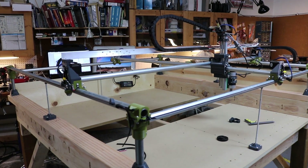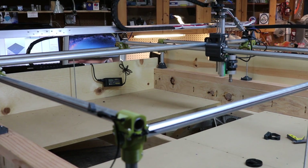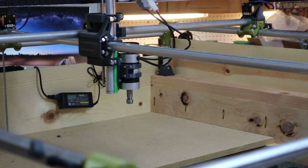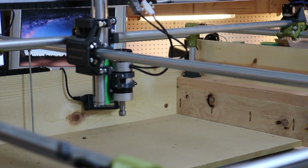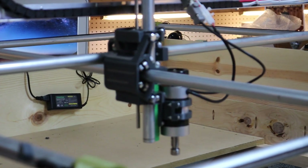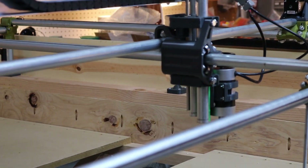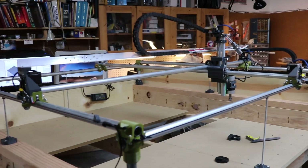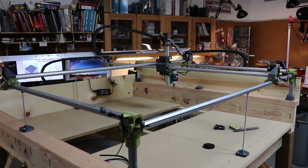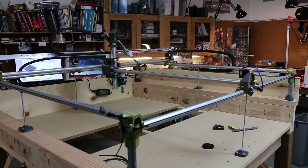I'm going to zoom in on that a bit. The spiral is from the center point all the way up to 1,000 millimeters.